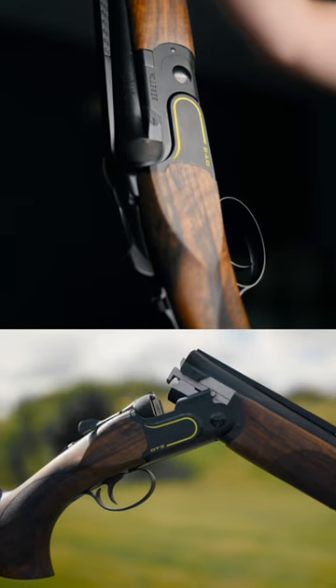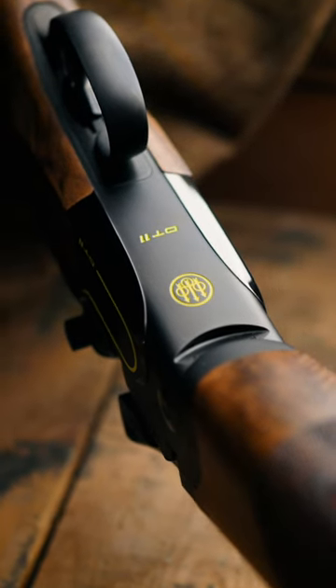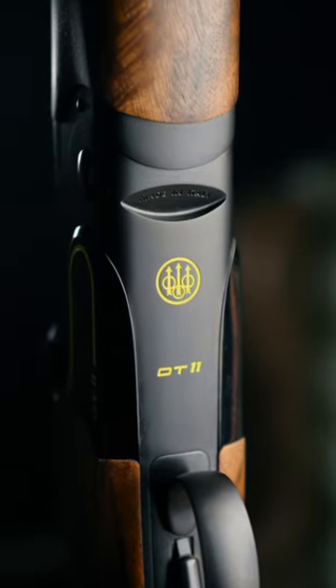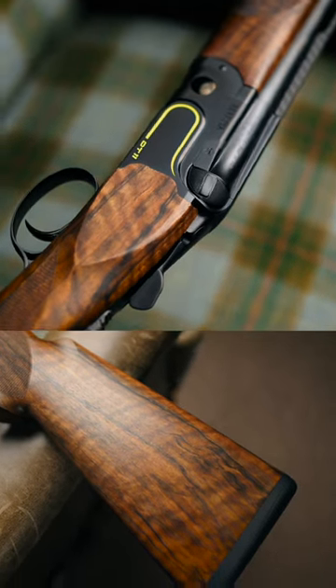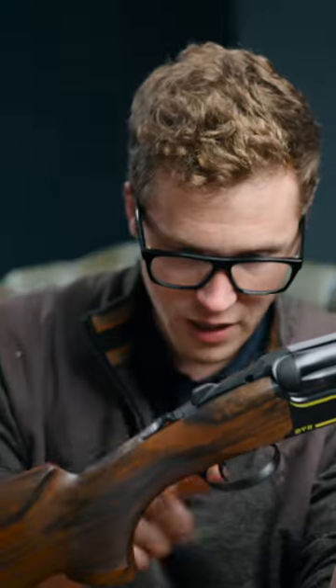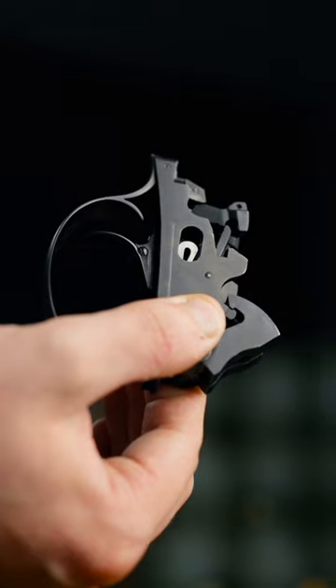In this box is the DT11 Black DLC. It's very pretty, but there is something about that flat DLC finish that makes me happy. From back to front you have the Beretta Microcore pad, interchangeable length. Inside you have a balancing weight system, a beautiful palm swell, right or left-handed depending on what you want. The trigger is fully adjustable back to front and is again another DLC finish.